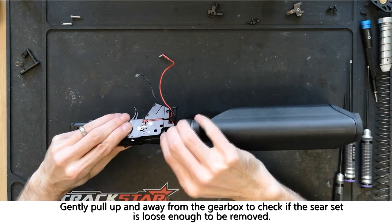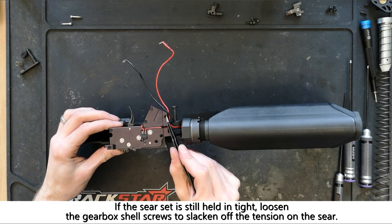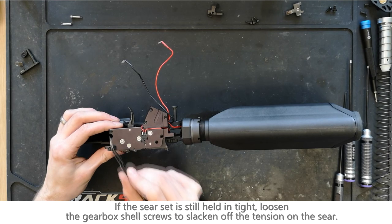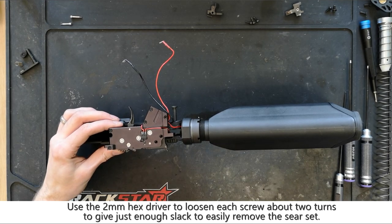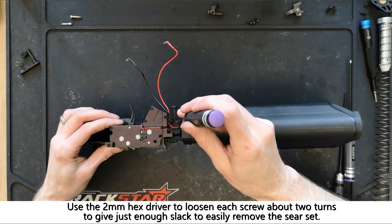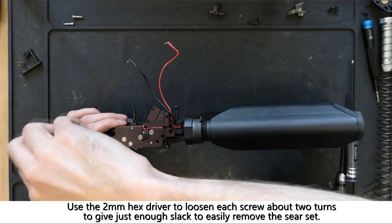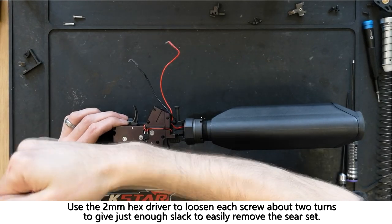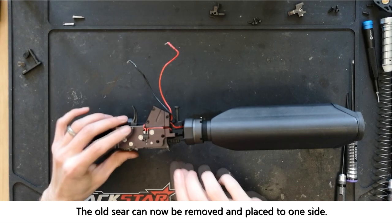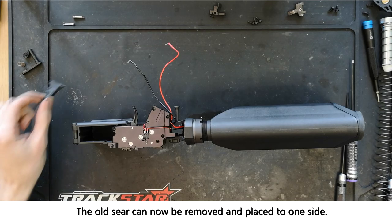Once they're removed we can gently pull the sear set to see if it's loose enough to be removed from the gearbox. If it isn't, we can loosen the five gearbox shell screws to create some slack using a 2mm hex driver — each screw only needs a turn or two. Now that that's been done, the sear set can easily be pulled away from the gearbox and placed to one side.